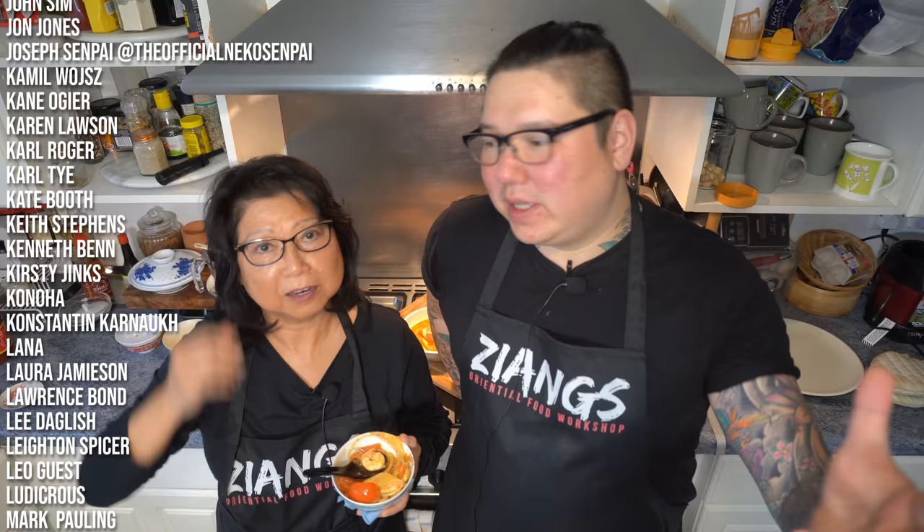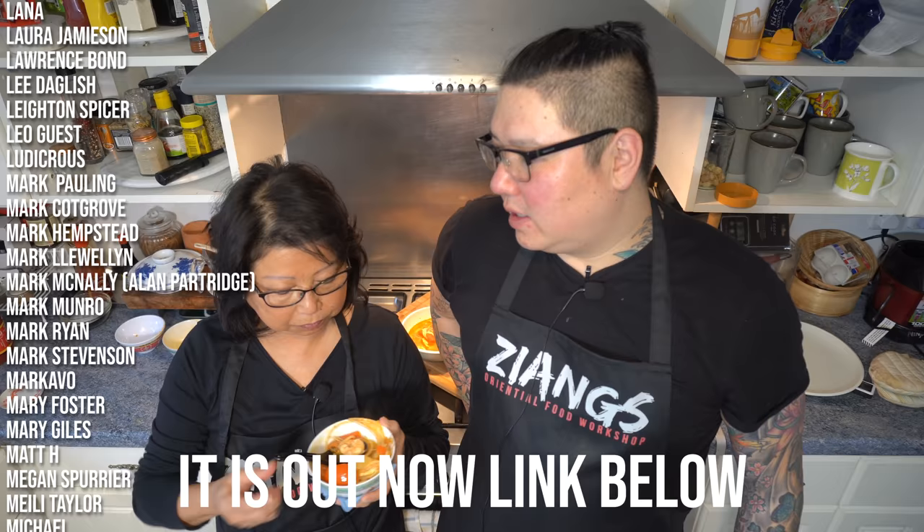Thanks for watching again. Pre-order our book — it might be out already by the time this goes up. Happy cooking. Remember to like, comment and subscribe — hitting those likes helps our channel out. If you could hit that like, that'd be awesome. Happy cooking, happy eating.